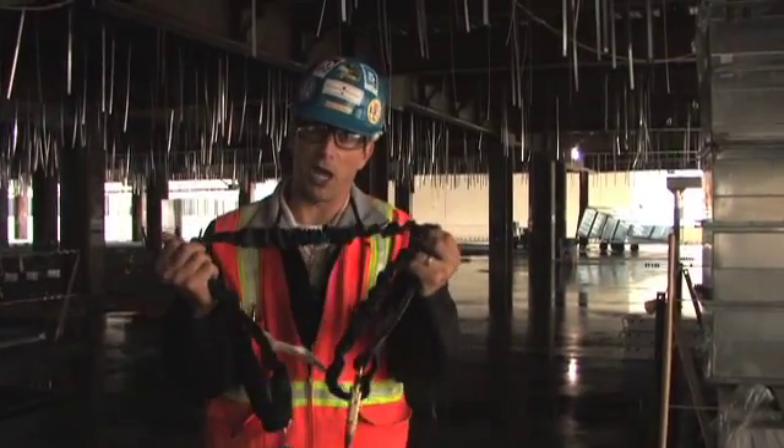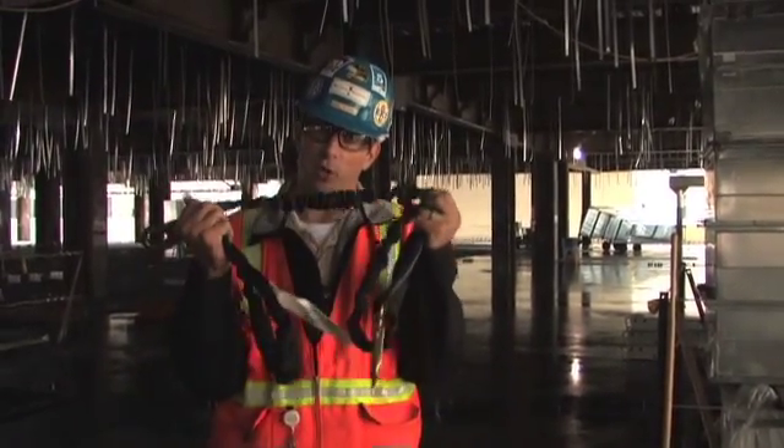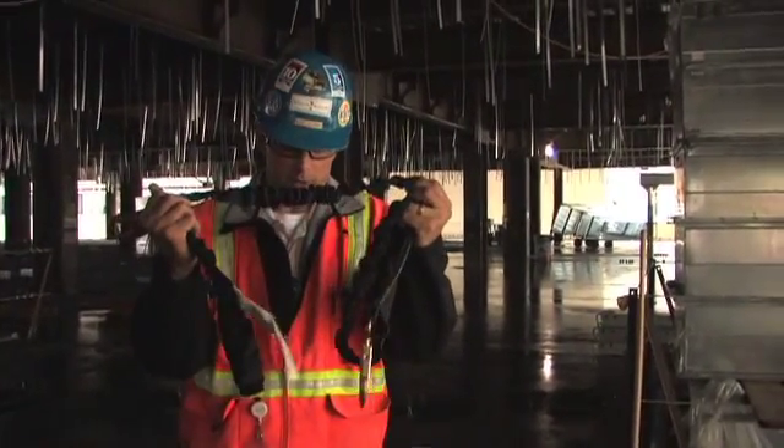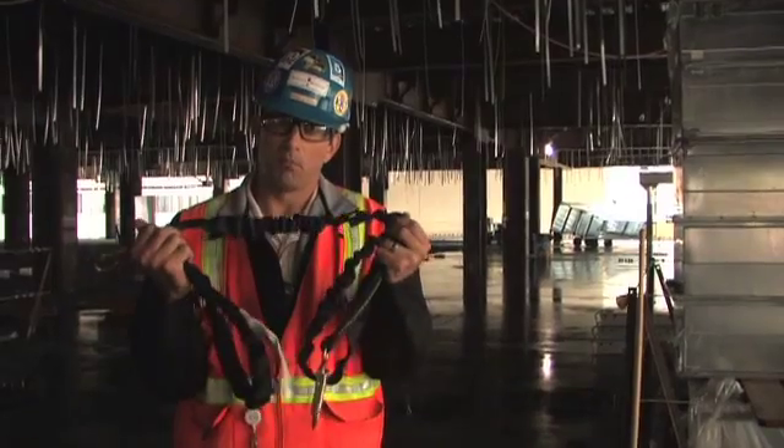Today this particular shock absorbing lanyard was subject to a load of 220 pounds of dead weight and deployed 2 foot 6 inches — pretty average.